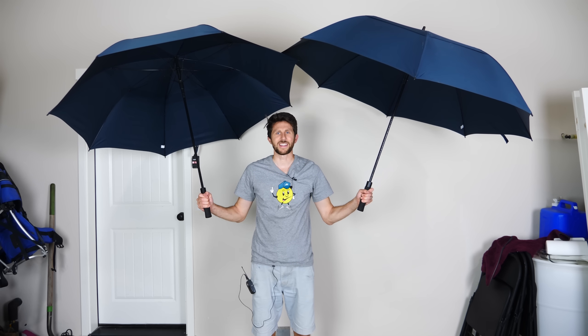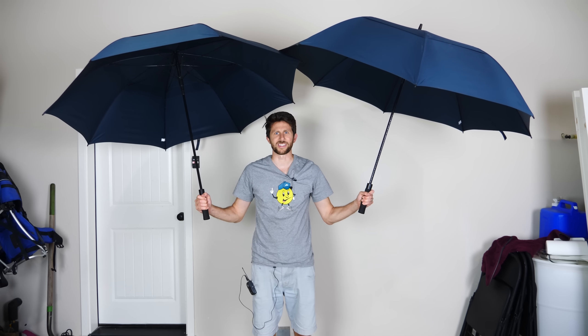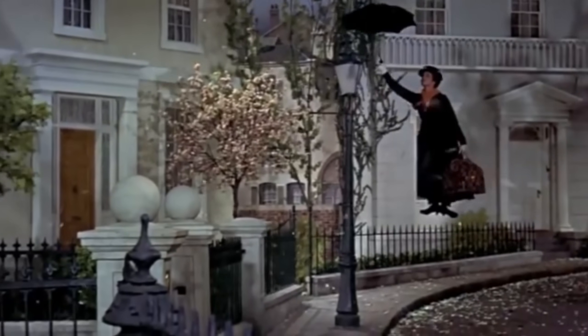Hey everyone, today we're going to be seeing if you could actually use umbrellas as a parachute. I have two fairly large umbrellas here, and instead of using them to keep me dry, I'm going to be seeing how much they slow you down when you jump off some high stuff with them. Before I start, I want to put a warning out there — don't try to jump off anything high with just umbrellas. I do know better than to head up to my roof and jump off. So let's start out low and get a little bit higher.